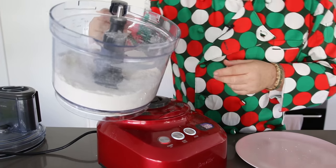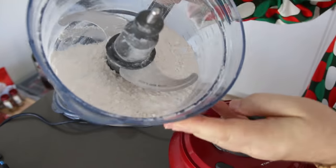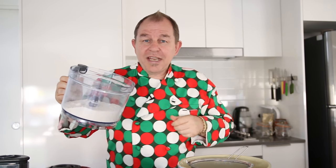Now I've only actually pulsed that for about 20 seconds and you can see that the fat itself has completely broken up. Don't be tempted to over-blitz this — I want some texture left in this because I want to sift the flour out, and if it goes too fine it will go straight through the sieve. This is just about perfect, still got some texture.